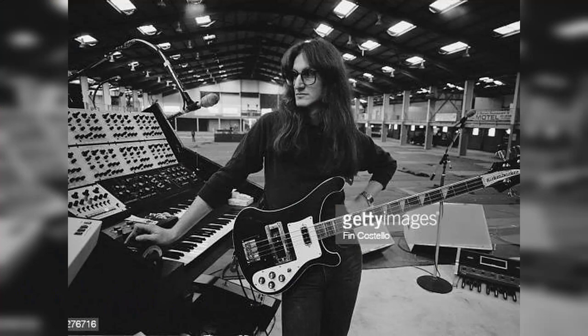Geddy doesn't really have much in the way of effect pedals. He instead augments his playing with floor-operated keyboard setups. We're not going to get into any of the synth stuff, but the Zoom does have synth pedals — if you're interested in me trying to do that stuff, let me know down below. But for today, we're just going to focus on the bass tone.